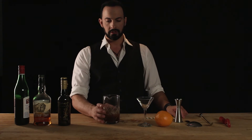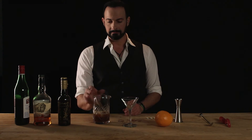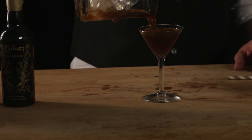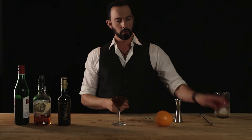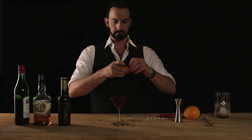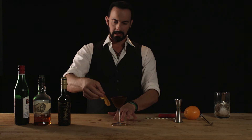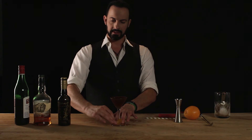Now let's use our julep strainer and put it into our little tiny martini glass — how cute is that? Beautiful, look at that — right to the top. We're going to use our orange and fully express all of these essential oils, just let it cascade down. Then we're going to rim it — the stem and the foot.